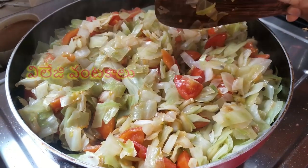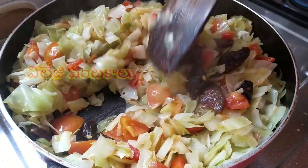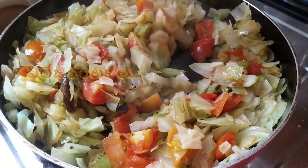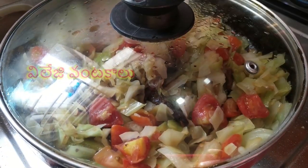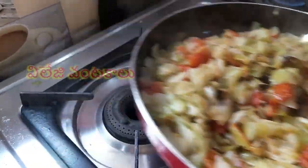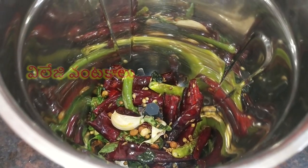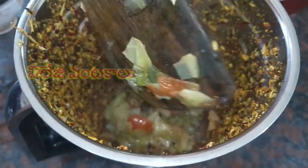Cut a thick pan and stir in a saucepan. Stir the pan and pour as it is well provided. Add a little salt and a little pepper on it. Now stir the pan. Put the cabbage in the pan. Let's fry the cabbage and tomato.